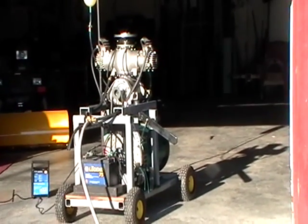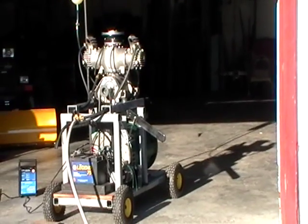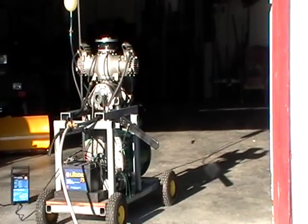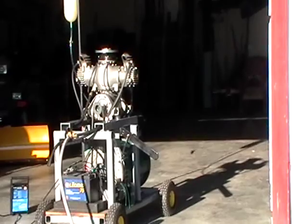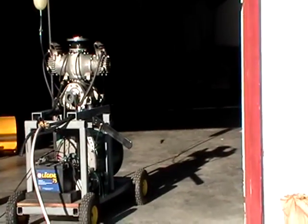Hello from the Bork Engine Restoration Center. Today is Sunday, December 11th, and it's an absolutely beautiful day — a little chilly here at the Restoration Center, but not too bad.